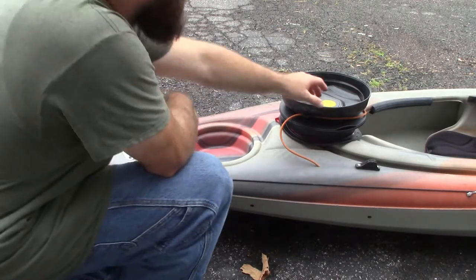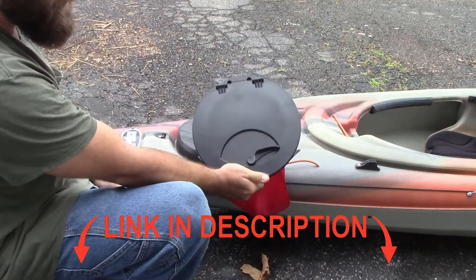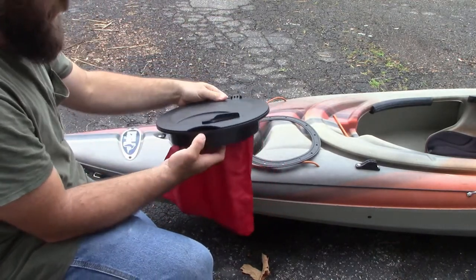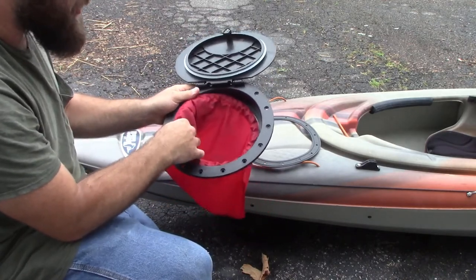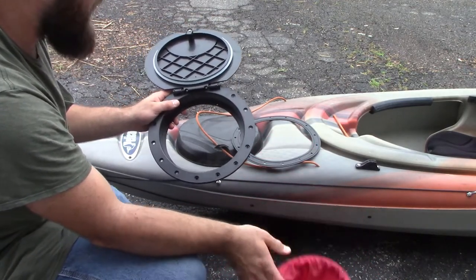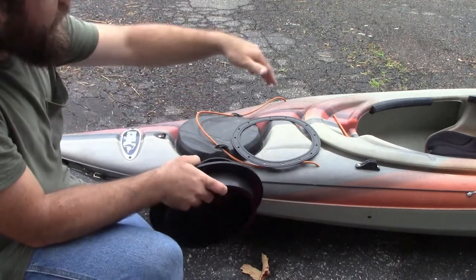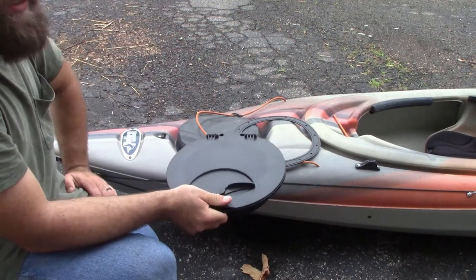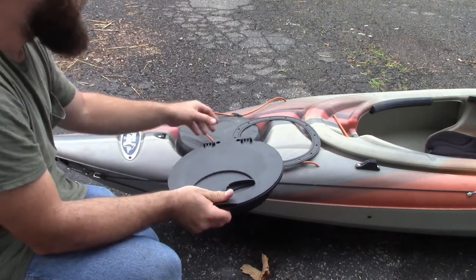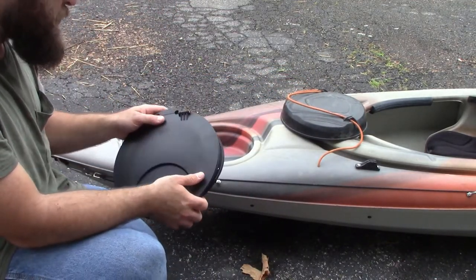So today we're going to be installing a storage hatch. Here it is right here. I'll make sure and put the link in the description below to get you this exact one. It came with a rubber gasket. It's got this little bag here, and that bag actually just comes out also. I really don't plan on using the bag — I may leave it in there just for quick access to some stuff while I'm on the kayak. My wife has a 12 foot kayak, so she's got even more room in the front of hers. But I told her I was going to test this to make sure it was really watertight before we put it on hers. I bought this one used from my brother-in-law, so it's not that big a deal.